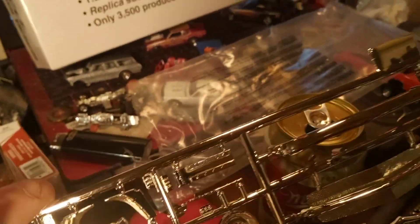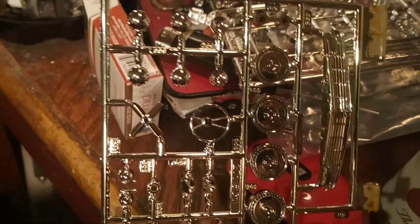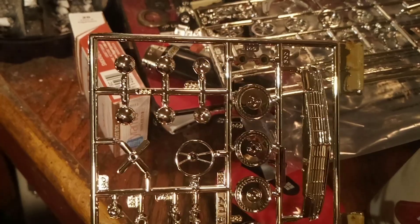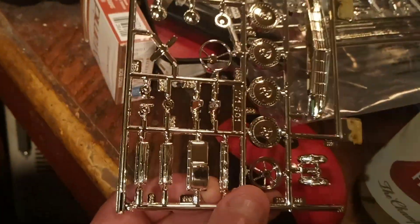What looks to be Thunderbird valve covers. Some carburetors there. I got two different steering wheels — I got that one and I got this one. Chrome fan. There's the Thunderbird valve covers.